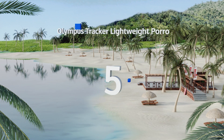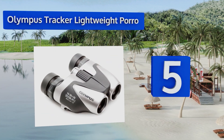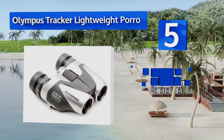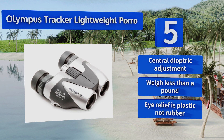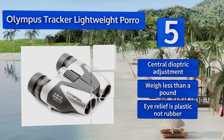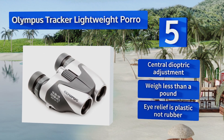At number five, with a wide 10 to 30 times range, the Olympus Tracker lightweight porro offer a good combination of power and portability. Even if their 25 millimeter objectives struggle in low light, their back-four prisms boast a high enough refractive index to result in an impressive level of clarity. They come with a central dioptric adjustment and weigh less than a pound, but the eye relief is plastic, not the more comfortable rubber.